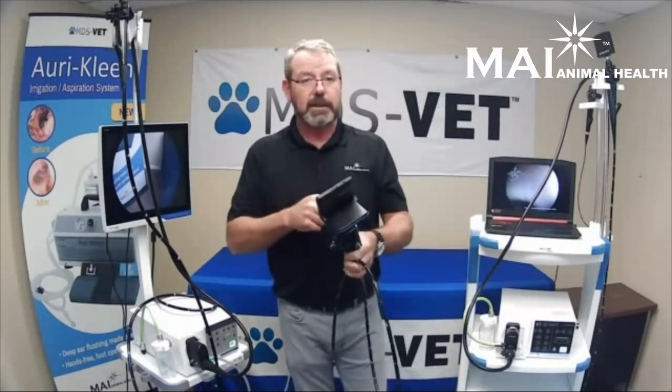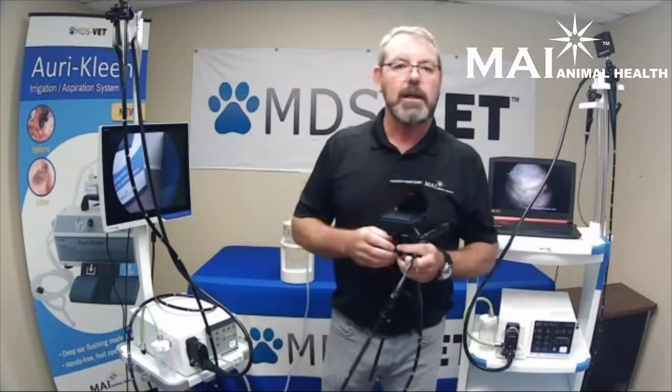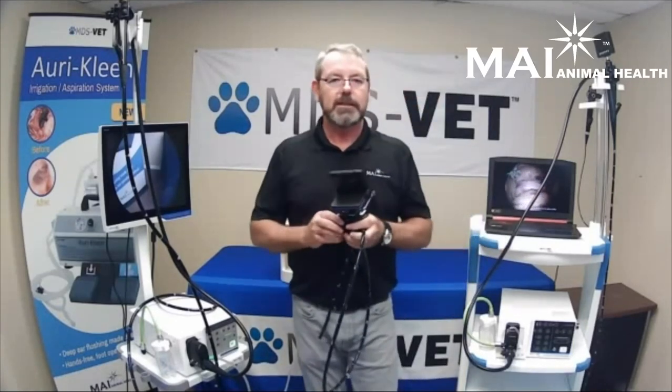We service everything that we sell, so if there's an issue, you can send it back to us — we can rebuild the scope or do minor repairs, anything you need. If you have any questions, give us a call at 813-335-2296 at MDSVet. You can also go to MAIAnimalHealth.com for questions and to set up an appointment for a demo — just contact your distributor rep.